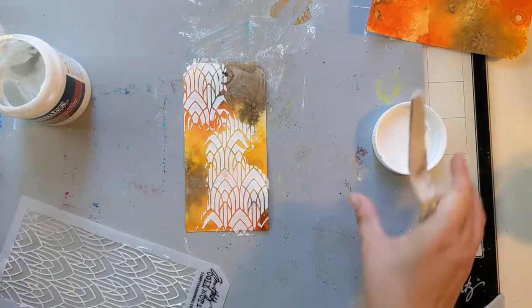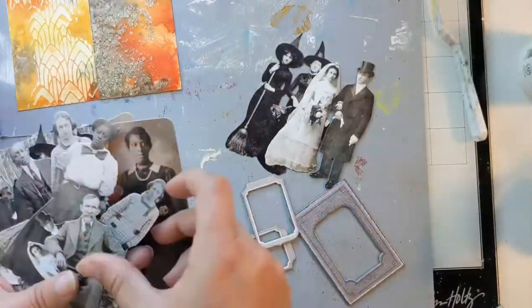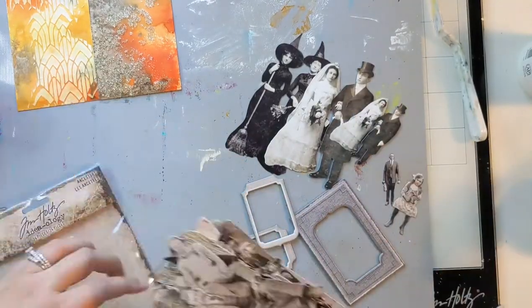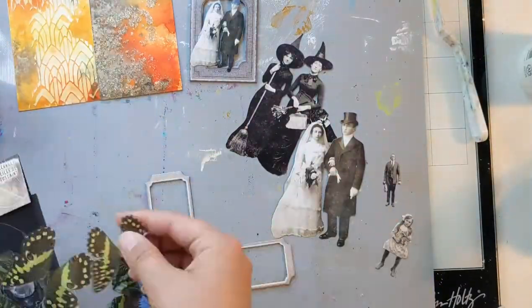I'm getting started now with a Tim Holtz stencil. The stencil is called Deco Arch and I do have everything that is available linked below in the description. If you're curious to see what's there, check the description.